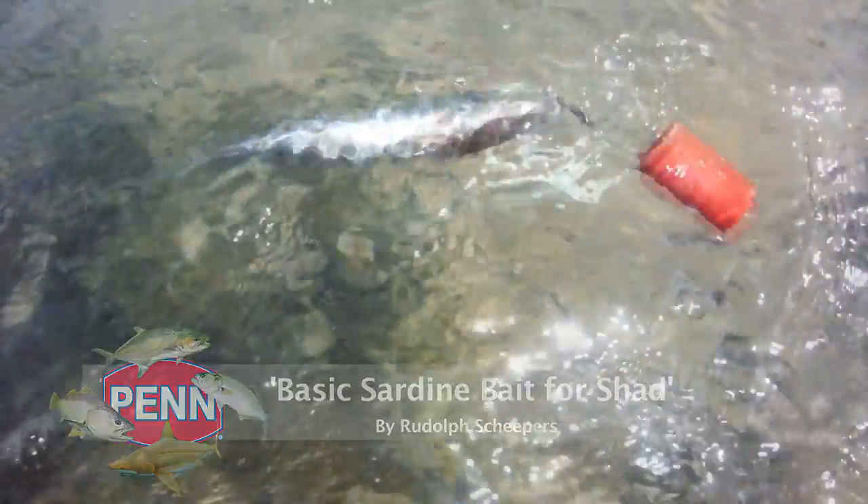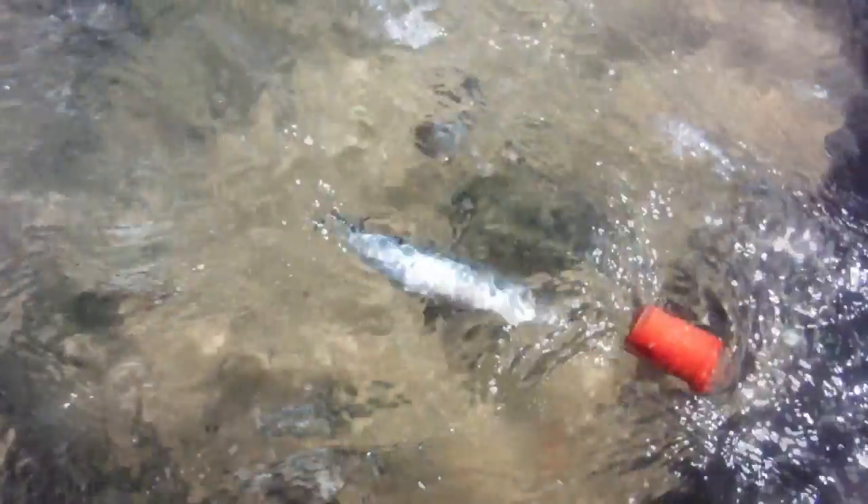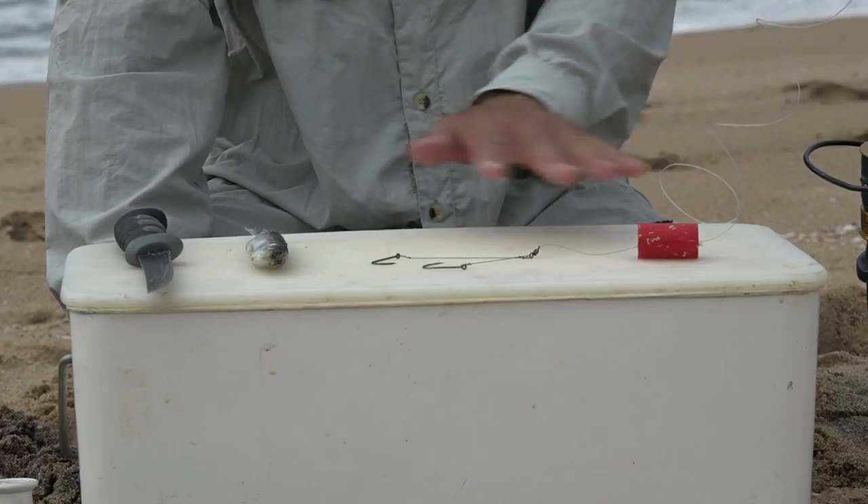Hello everybody, today we're doing a little bait demo again. Winter is approaching slowly but surely and in the Telcoast it means it's shad time of the year, and a lot of new anglers and young anglers out there don't actually know how to catch shad. So today I'm going to show you a very simple, very effective way to rig up a shad trace — not very difficult at all and you can catch your bag limit for the day.